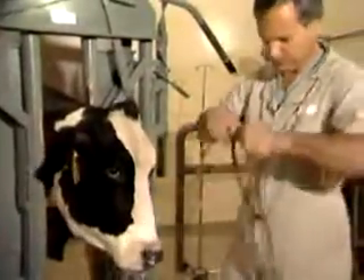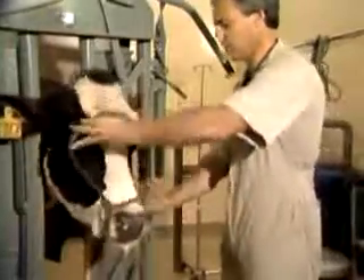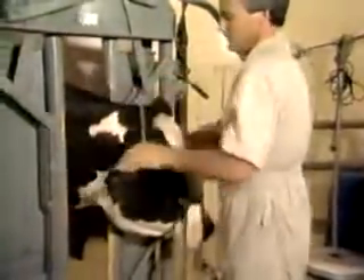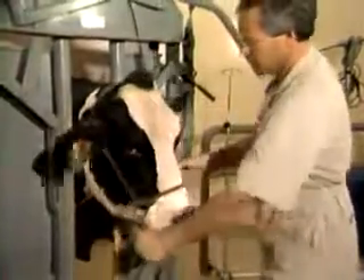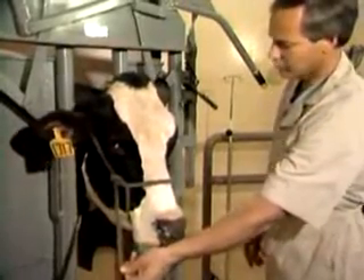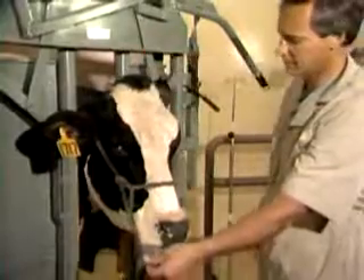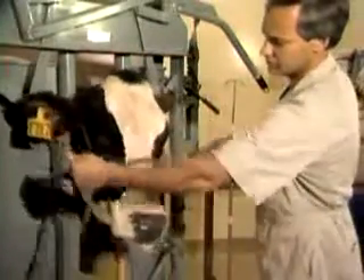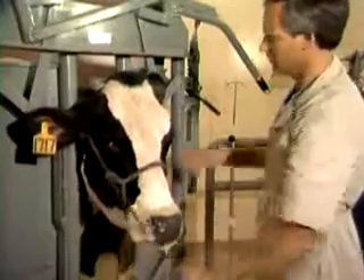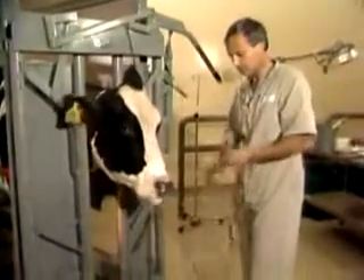Another common mistake is to get the draw coming down from the top of the poll or from behind the ears, such as this — which gives very poor leverage and will tend to slip the halter further up the head, where you have not a very good position on the cow. Furthermore, any owner knows that that's faulty technique. So now I'll put the halter back on properly.